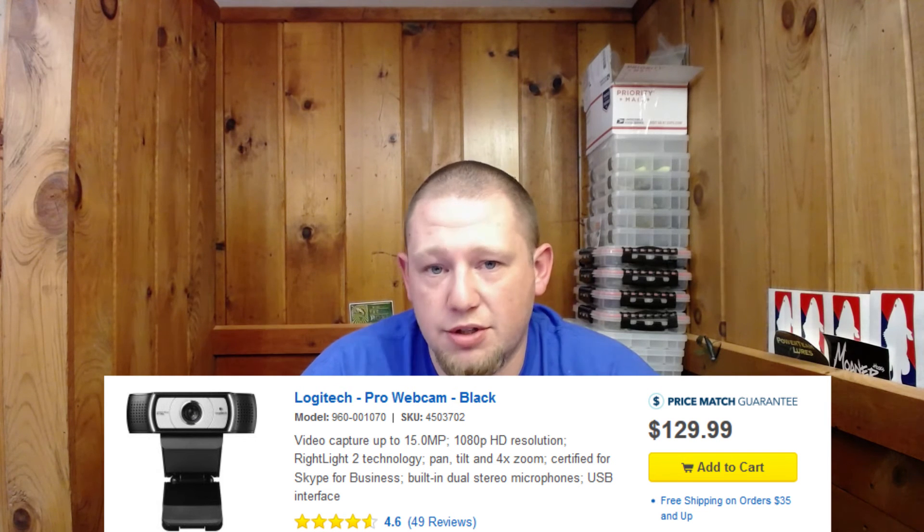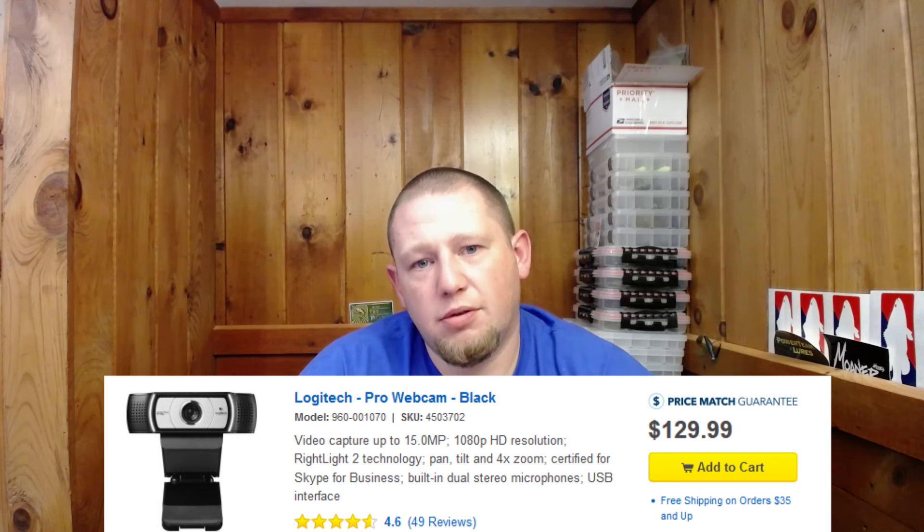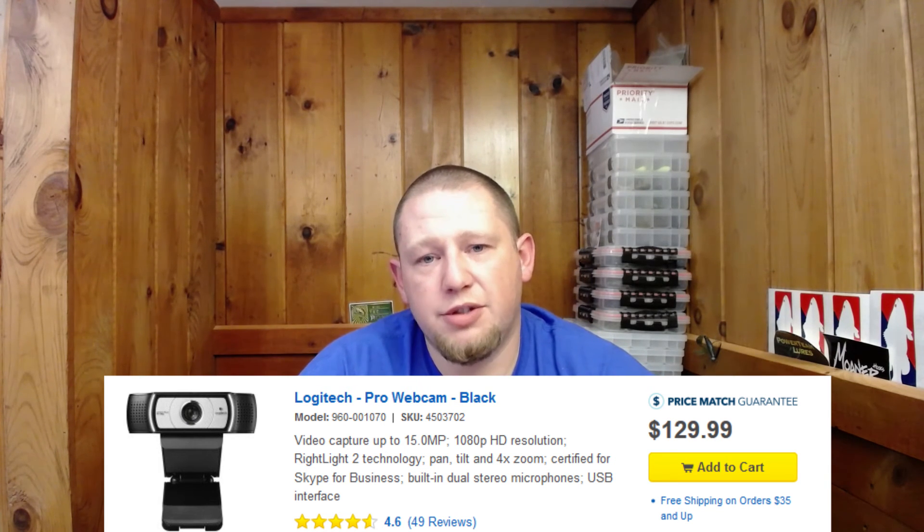But again, today's video is just on this camera. I thought it was a good alternative, a good option if you're recording at home for unboxing videos, general discussions, rod and reel reviews, product reviews, tackle reviews — anything of that nature. If you're going to be at home in your little recording section, or just want to make a video in general, it's a good camera to look at.